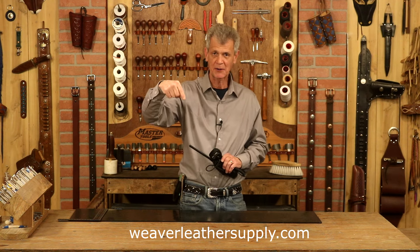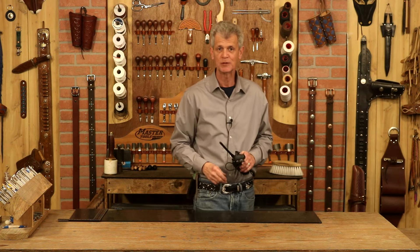Anything I use in this video, weaverleathersupply.com or check below — we've got links there going straight to the website. Also, if you want to know when our video is released, just click your notifications and you'll know exactly when these come out. So let's step over to our pattern table and get started.